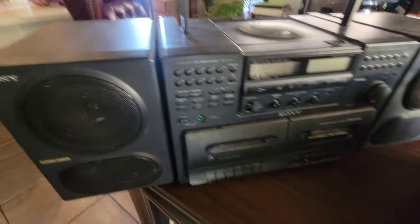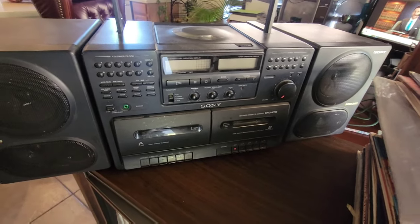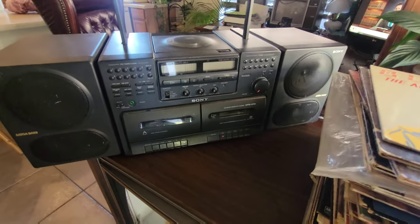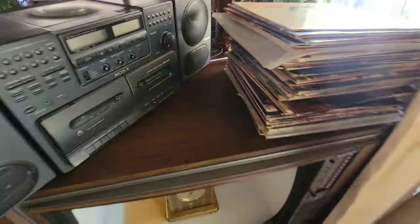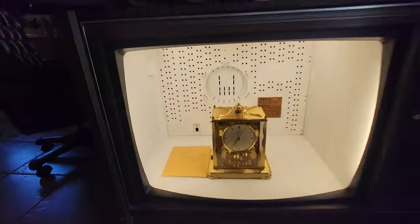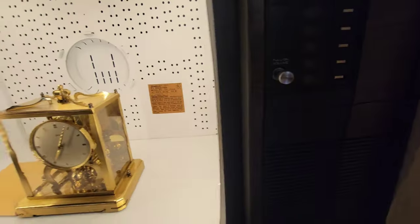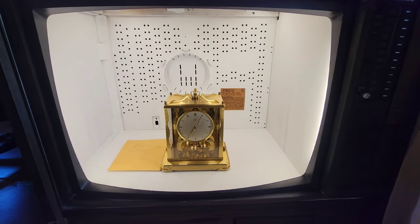Let me show you a couple other things real quick. I just picked up this really cool Sony Boombox Mega Base — the CFD-470. I haven't cleaned it or tested it yet. I don't have the AC power cable, so I'm going to have to test it with batteries — that's frustrating. I also wanted to show you this cool thing — I got a stack of excellent records. This is my little photo box. It's from an MGA old console television, but I turned it into a photo box, and it's pretty neat.